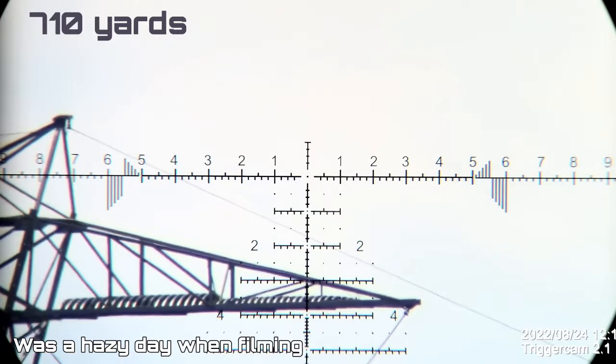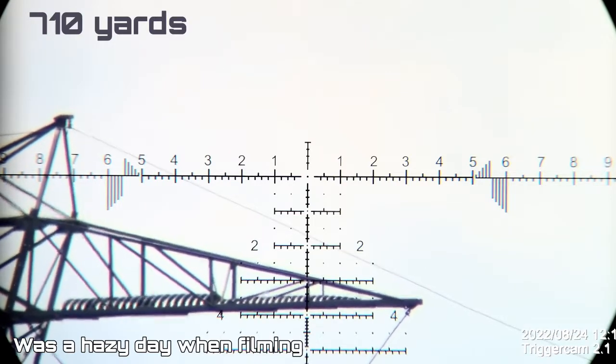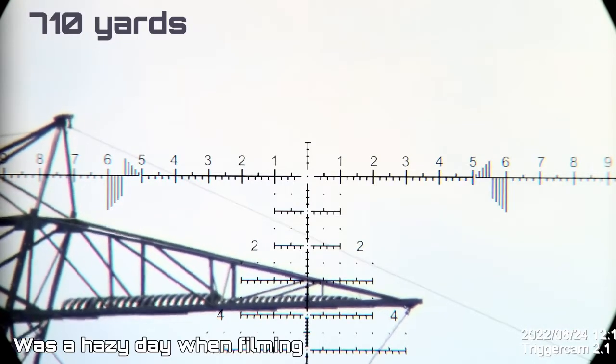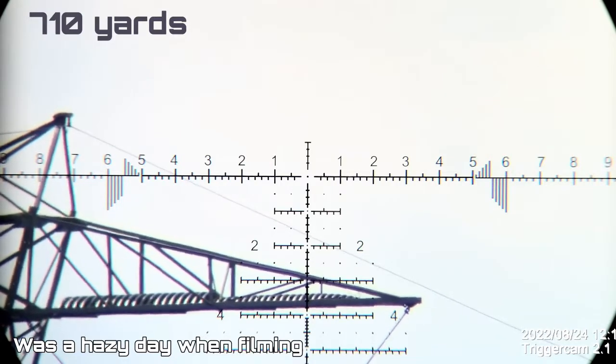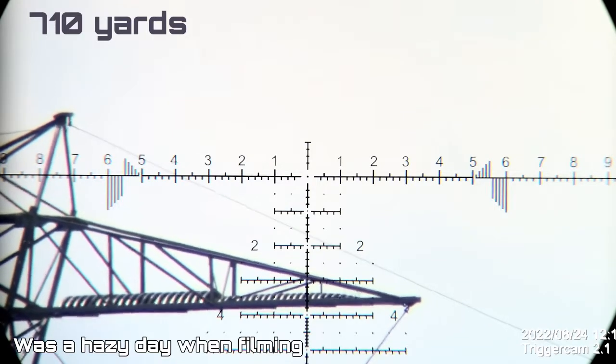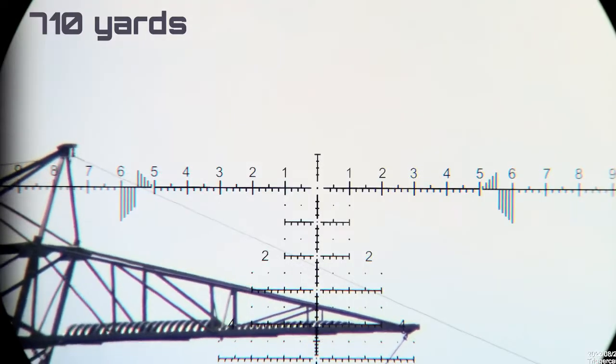Quick rundown of the reticle. You'll notice the center dot, which I love, and below, if you're doing holdovers, you have dots on the half mil increment so you're not holding off into space, and horizontal lines on the full mil increments. You have ranging portions of the reticle - on the vertical crosshair from 4 to 5 mils you have fine increments. On the 5 to 6 mil horizontal, those lines are for unknown distance ranging, going from 0.1 to 0.5 on top and 0.6 to 1 mil below the center crosshair, for quick reference when you know the target's height.